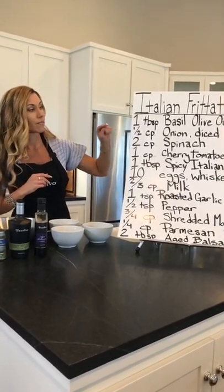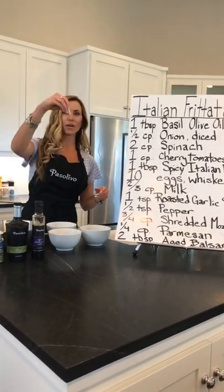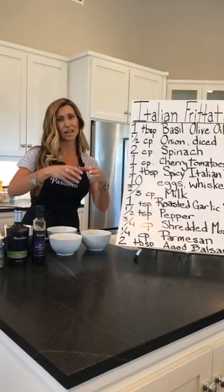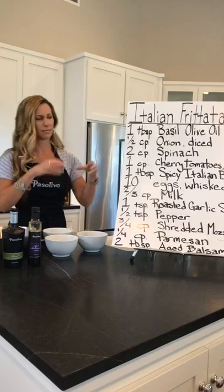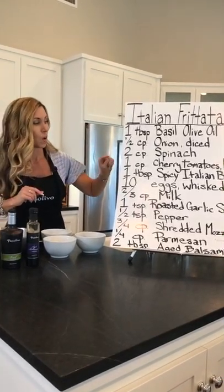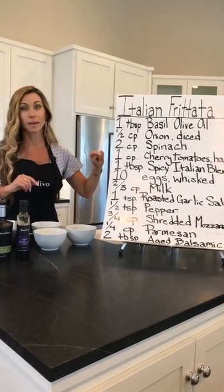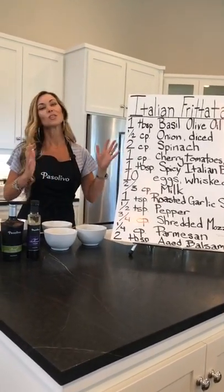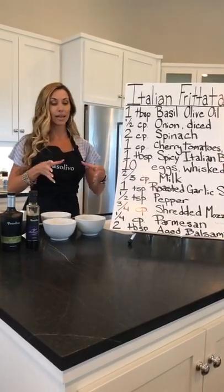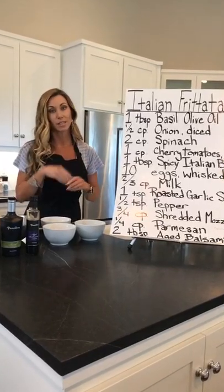A half cup of onion diced. Two cups of spinach — I just did a grab from a bag; you can try to shove it into a cup, but just grab from the bag, it's around two cups. One cup of cherry tomatoes, halved. I did the counting: 24 cherry tomatoes. If you're working with a kiddo, give them the container and they can start counting out 24 cherry tomatoes, and then you can do the slicing.